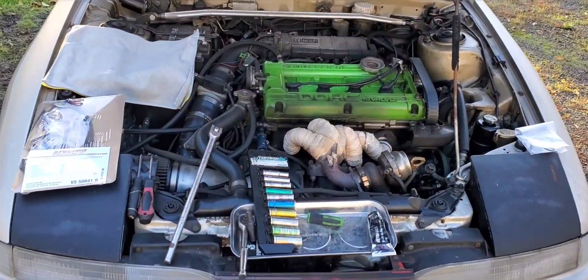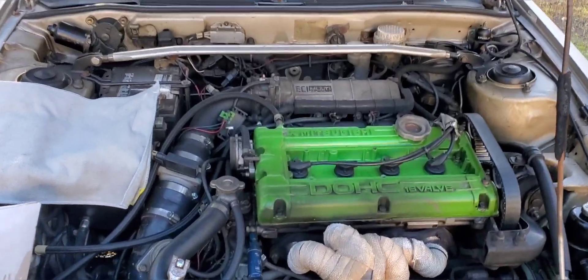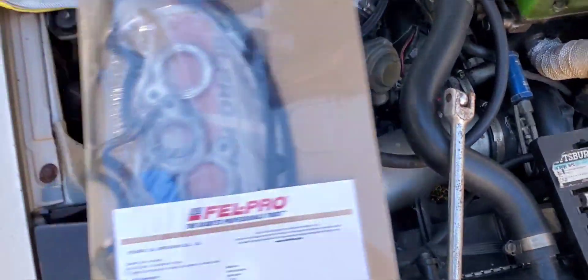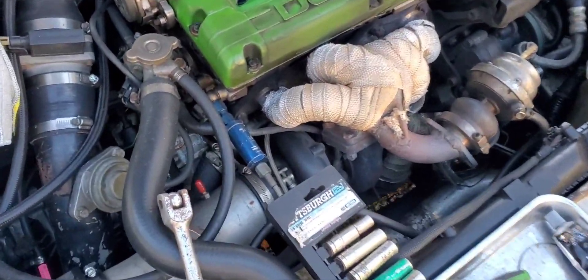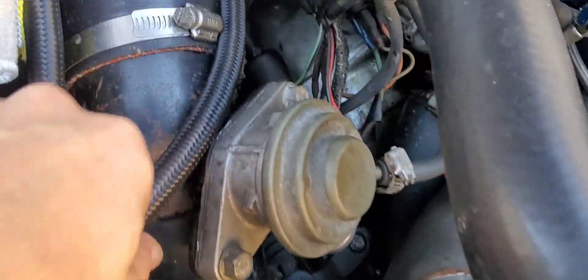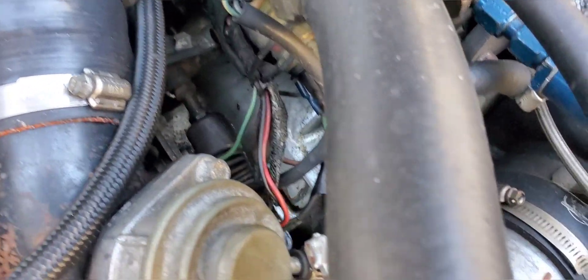What's up everybody, welcome back to the channel. Today's episode we're going to be doing the valve cover gasket on the Eagle because she leaks something fierce.